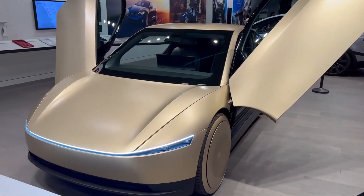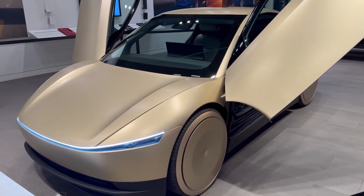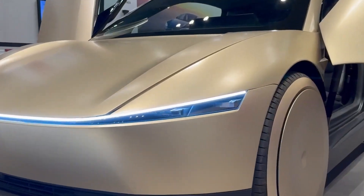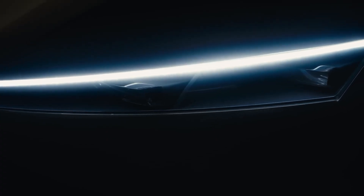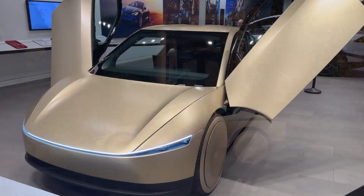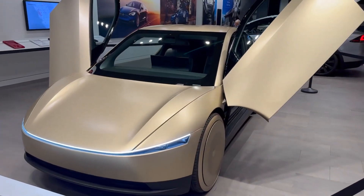Starting at the front, the car features a sleek and elegant design. I love the light bar — it stretches across the front, giving it a bold and futuristic appearance. The full LED light bar with headlights integrated into it also enhances visibility, ensuring that the road ahead is well lit even in the darkest conditions. This is similar to what we see on the Tesla Model Y, and it represents a new standard for Tesla.